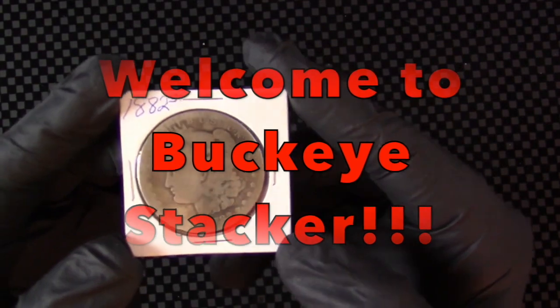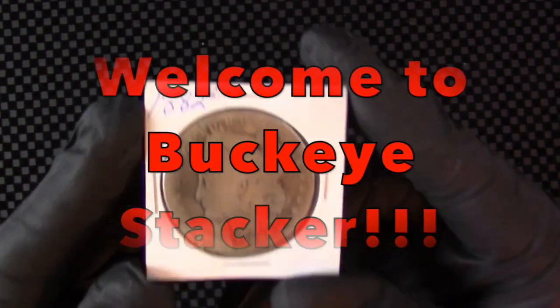Welcome to Buckeye Stacker. Hey everybody, welcome back to the channel. Glad you came back. I got something pretty cool to share with you.